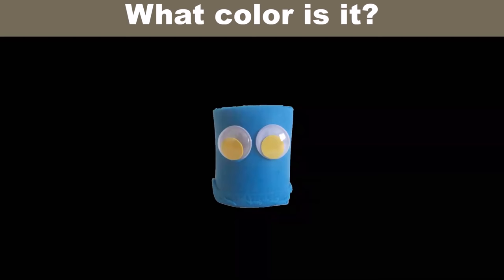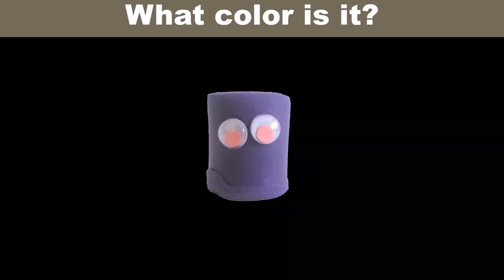What color is it? It's blue. What color is it? It's purple.